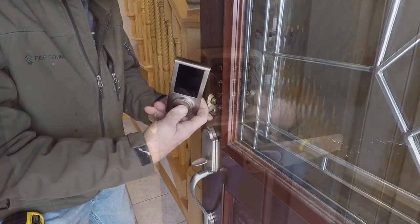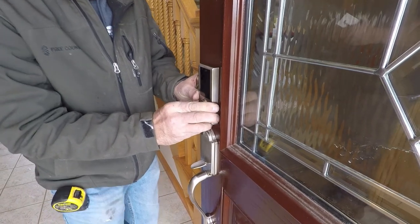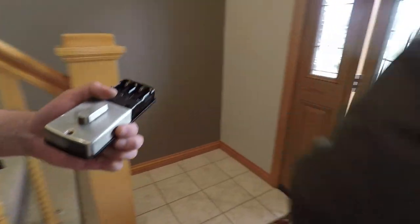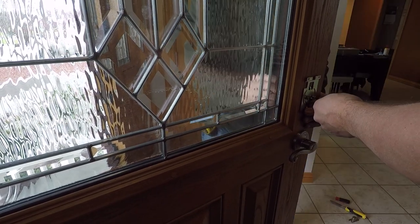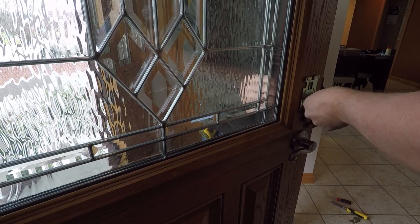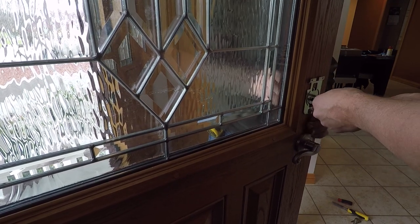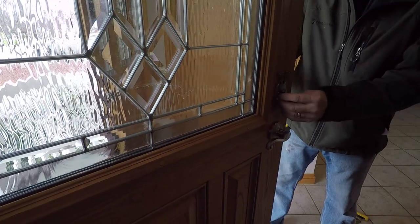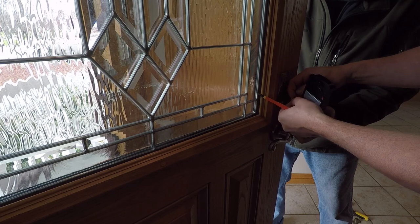Both of these lock sets come with instructions and all the needed hardware for installation — whether replacement or new construction. When putting in the deadbolt it's easier on camera with two people, but it is a simple one-person installation. The hardest part is getting the electronic wire connection through — make sure it's not going to rub anything or get pinched. Basically you're just screwing things together and making sure they're fairly straight. Follow the instructions on programming, because the deadbolt needs to figure out if it's a right-handed or left-handed door, which is very simple.